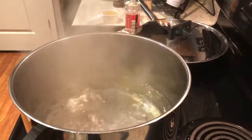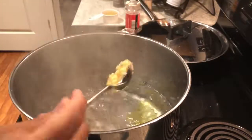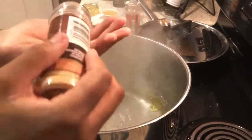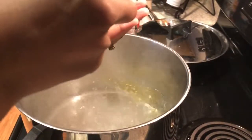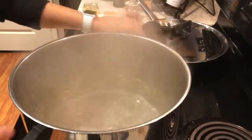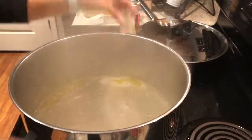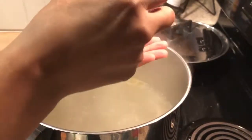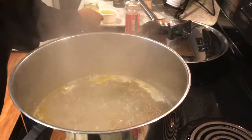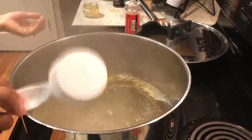Alright, so in my boiling water, I'm going to go ahead and add about a teaspoon of some minced garlic. Then I'm going to take some garlic powder — about a palm full. My onion powder, do the same thing. My basil leaves. And then I have my half cup of apple cider vinegar, I'm just going to pour that in there.